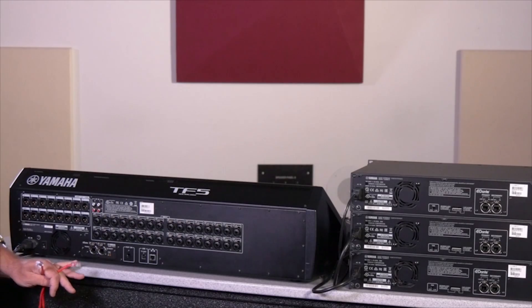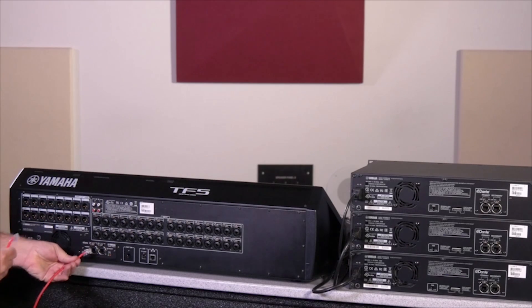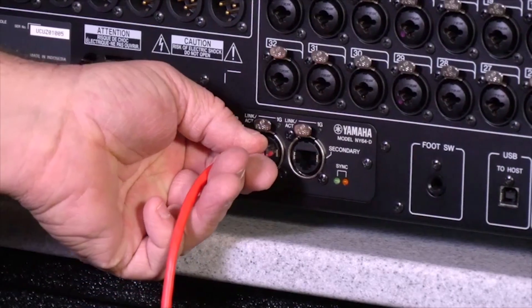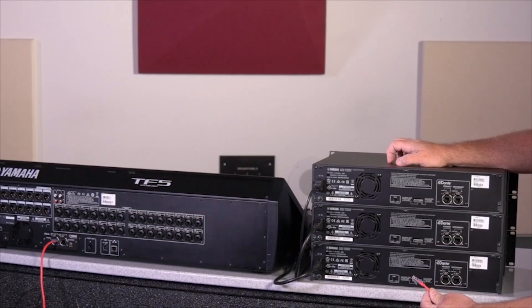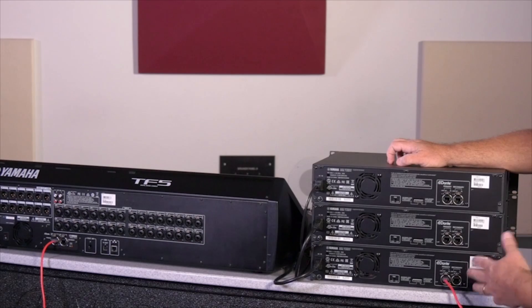Now that we've installed the card, all we need to do is run CAT5E or better cable between the NY64 card, out of the primary slot, over to our TIO boxes. We're on the other side hooking up the TIO boxes — go right into the primary of one of the boxes; it could be any one of them, it really doesn't matter.